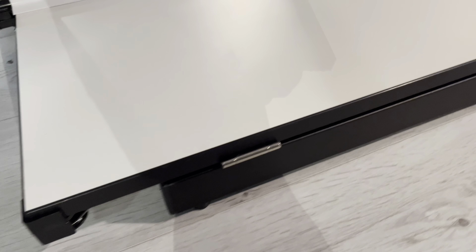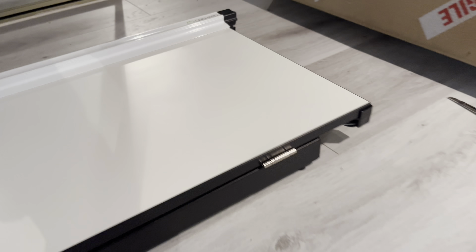Here's a view around the outside edge of the board. You can see the hinges set perfectly in place.